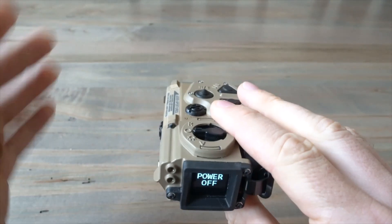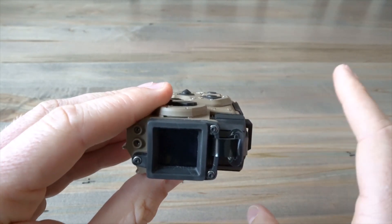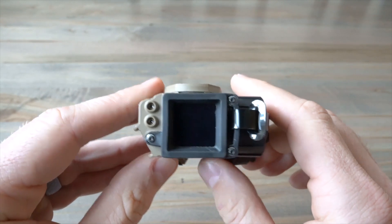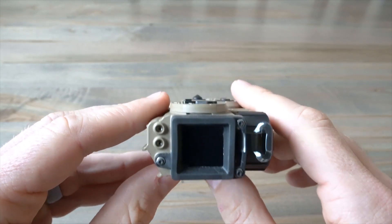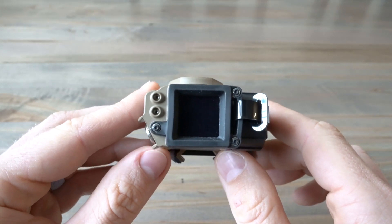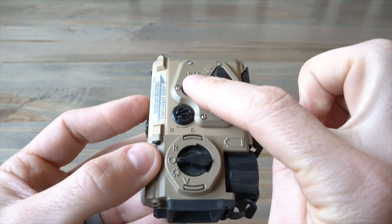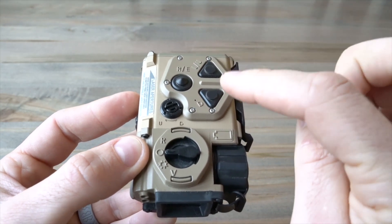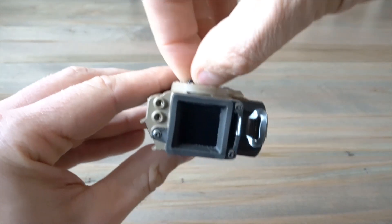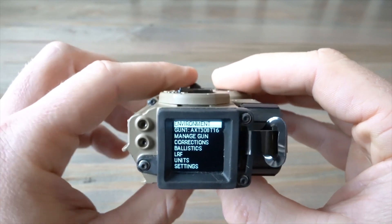Let's take a look at what the menus look like and what you can expect out of the box. As a point of reference, I didn't read the manual — I do that on purpose to see how intuitive these devices are. Coming from a Raptor S background, I know those menus like the back of my hand. This is as easy or easier to manage and figure out. Your select button navigates the menu, and the up and down buttons let you switch through or back out. Let's go ahead and move into Settings.